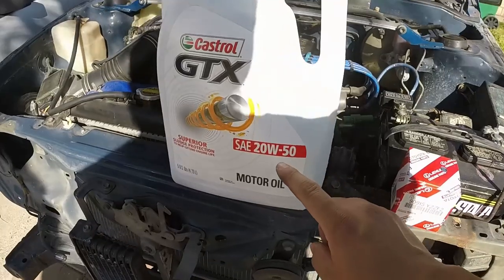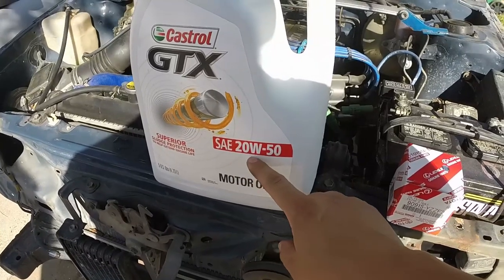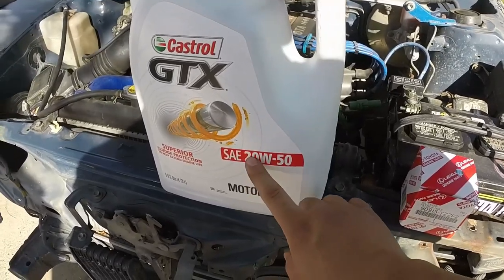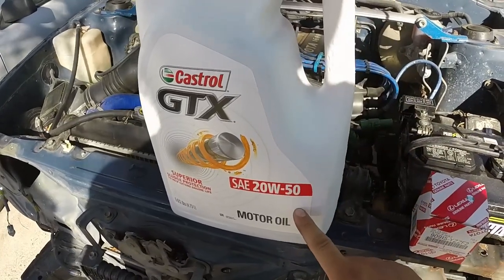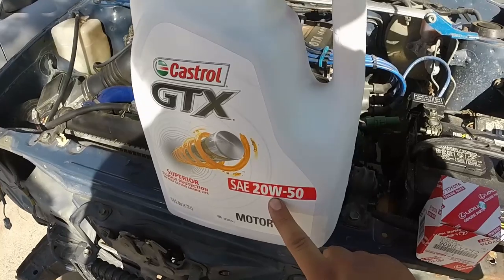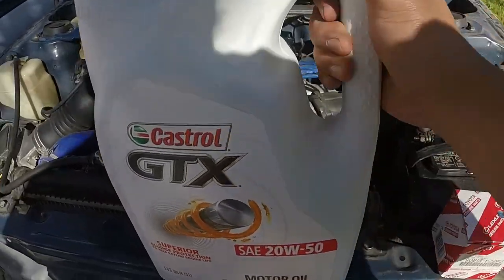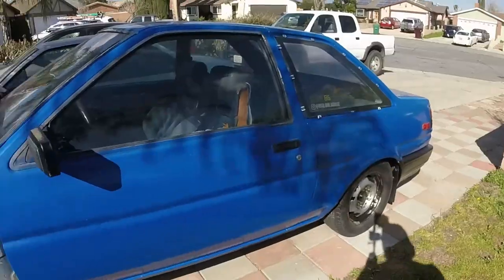I'm starting to have some valve tick, so I'm going to try 20W50. A lot of guys don't really go up to this — they usually go to maybe 15W40. Some people online said that 20W50 was fine with their 4AG, so I might try it out. It's not really great on gas, but it's good if your 4AG has a lot of miles, which mine does. Let's see if the valve ticking goes away — it's more of a band-aid, but we'll check it out.